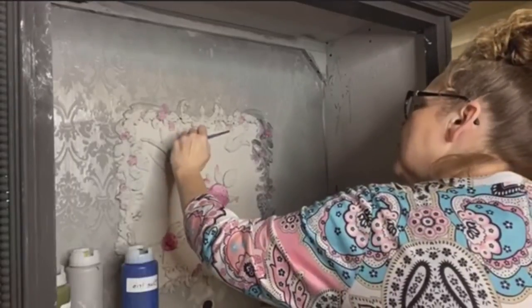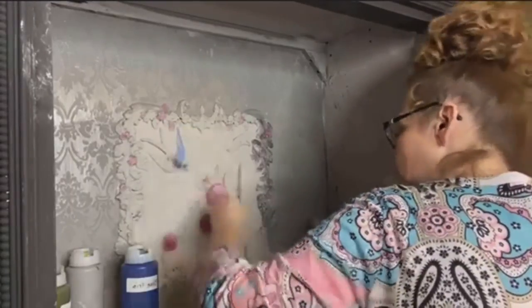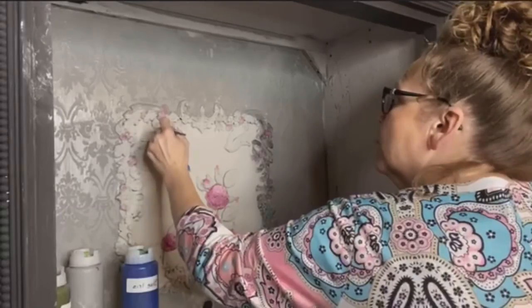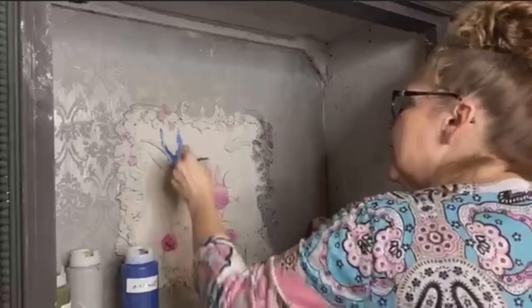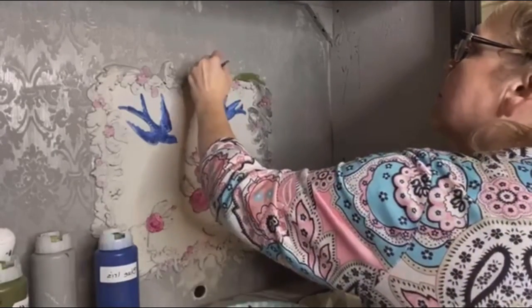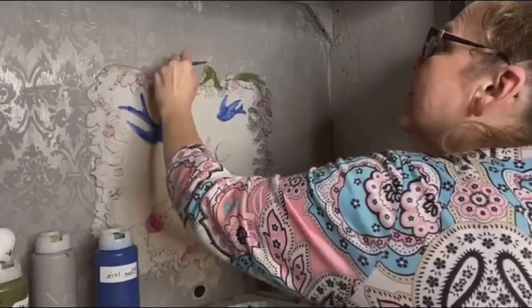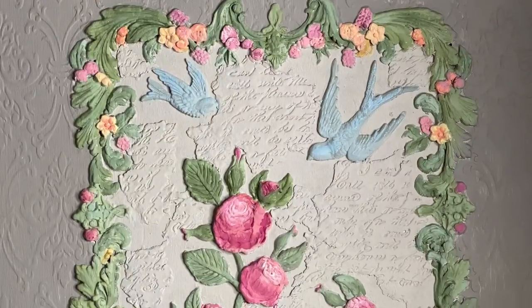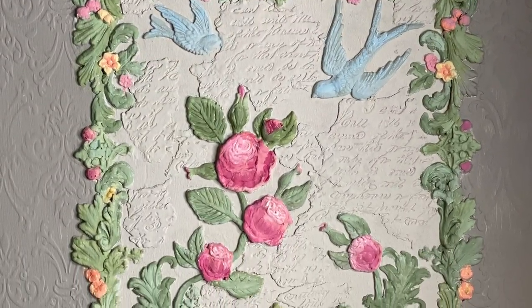I felt like this piece needed some color on the molds on the back — I didn't want it to be monochrome. So I started adding color into the birds and the molds and the flowers. But the more I added, I wasn't digging it at all. It was just too bright, too bold; it wasn't what I was going for. I needed a more subtle look. After I finished, it looked like that, but I still wasn't pleased.